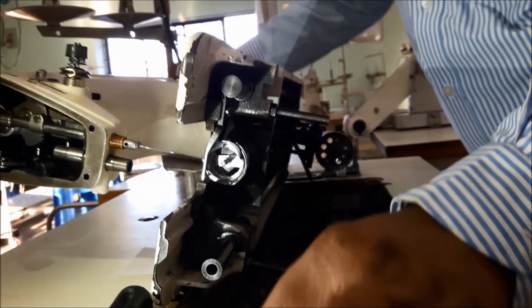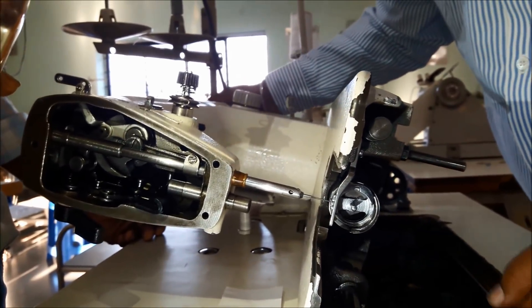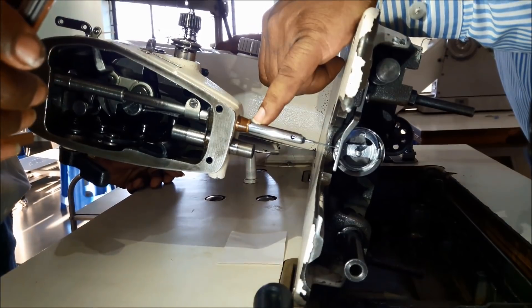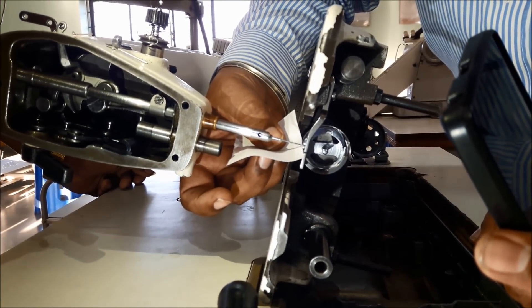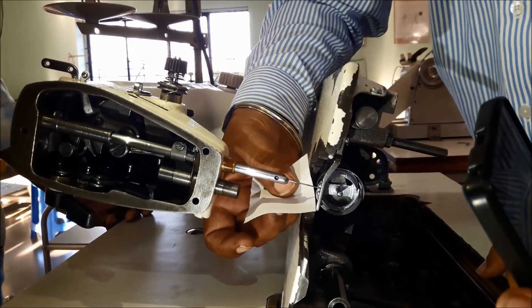Again recheck the timing one more time before final tightening of the screws. The needle bar should be at down-most; going up, match the fourth mark, and at the same time cross-check the hook tip and clearance. That completes the hook timing and clearance adjustment. Thank you very much.